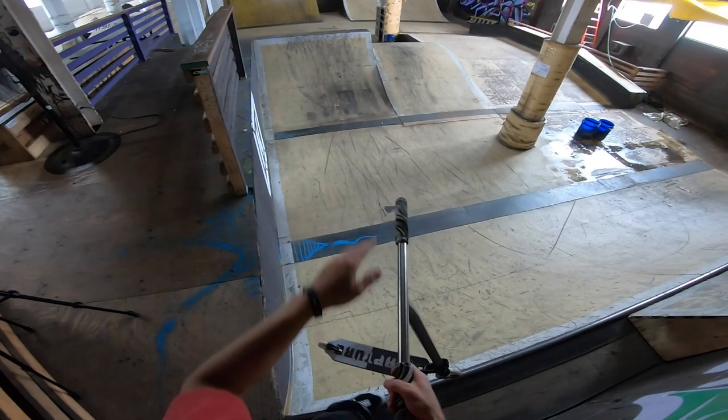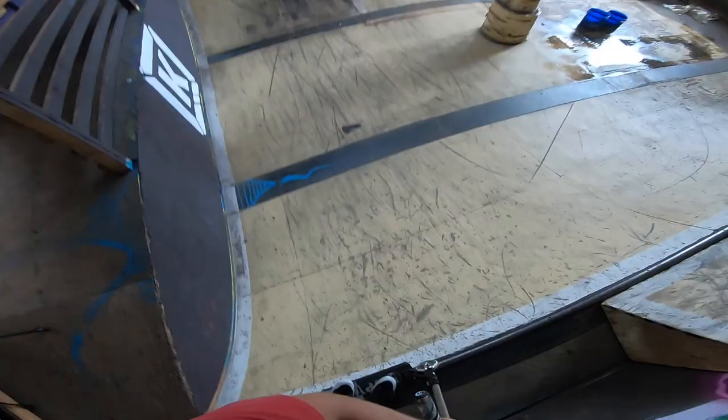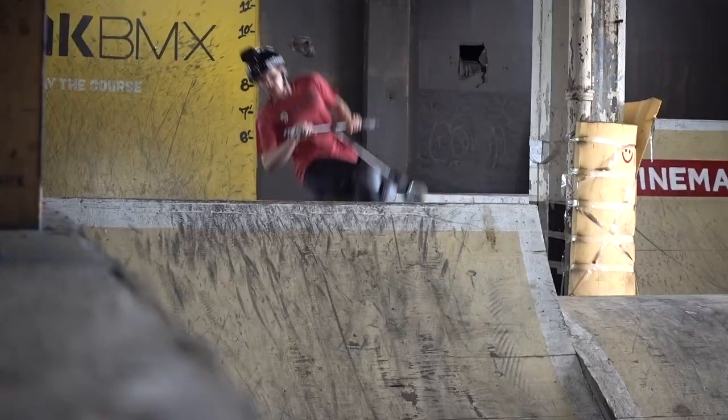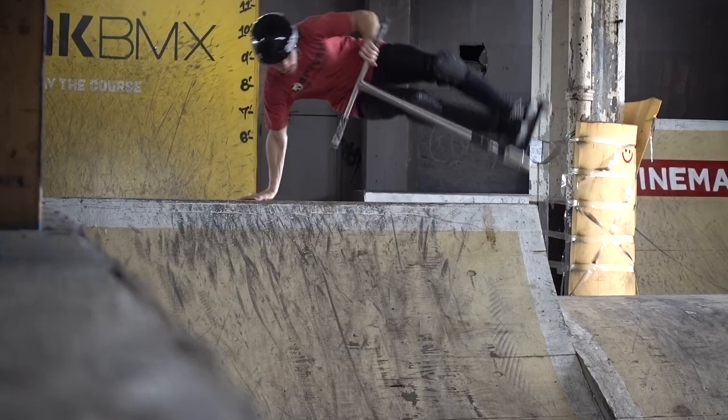This next trick — I want to hand plant the spine. I'm going to try going both ways to see which angle is better on camera. So if we're starting out, we're going to go that way with it. See how that looks.